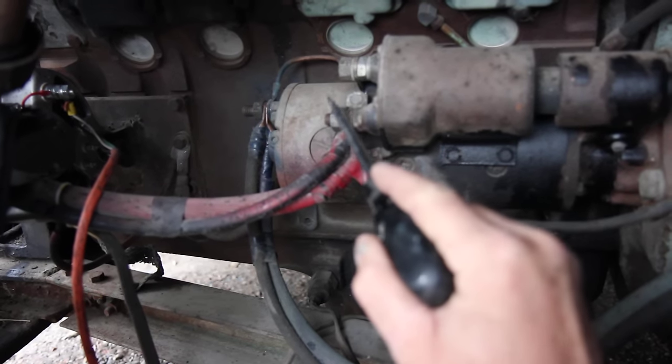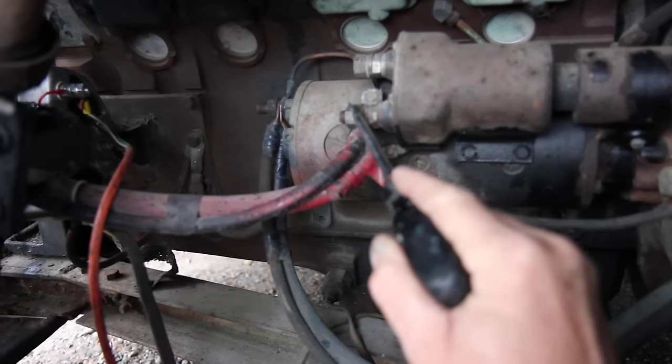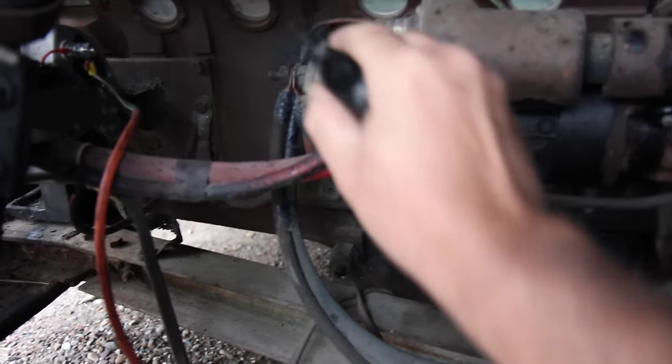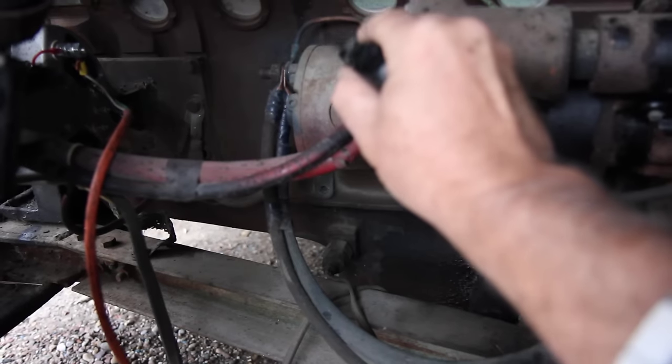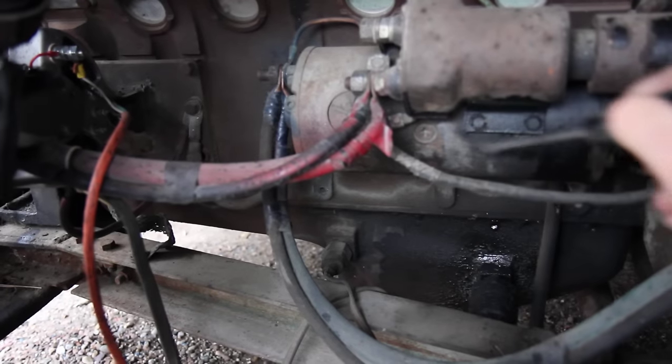This is the main battery post that's got the hot 12 volts to it. This is the negative post — you can see it's attached to the battery, or to the main part of the starter motor itself. This big thing here is the starter motor.